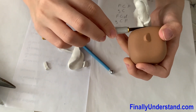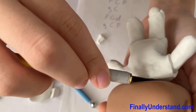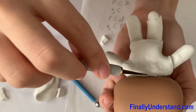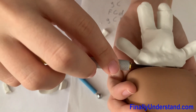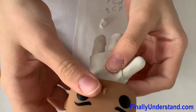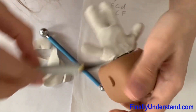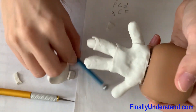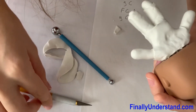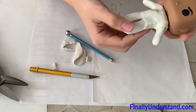Make sure the clothing doesn't stick to the head. I'm sure it isn't too rigid either. It looks about good — the hair will cover that part anyway. And that's your shirt without the sleeves.